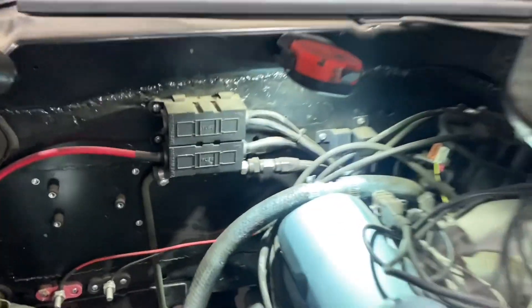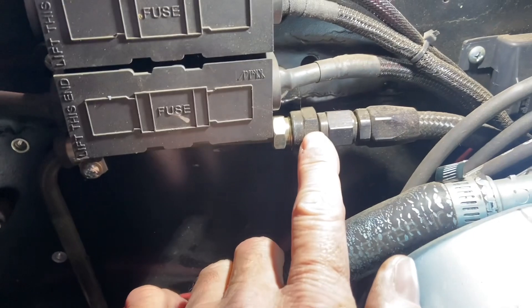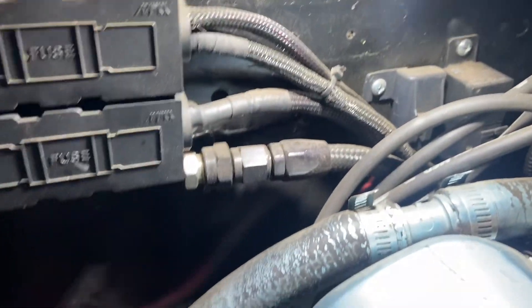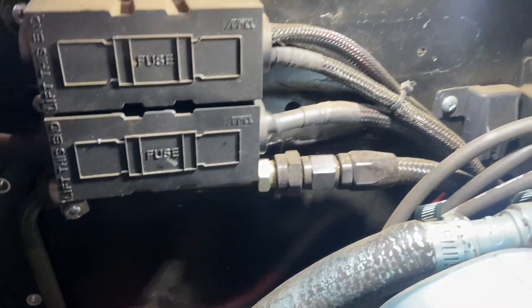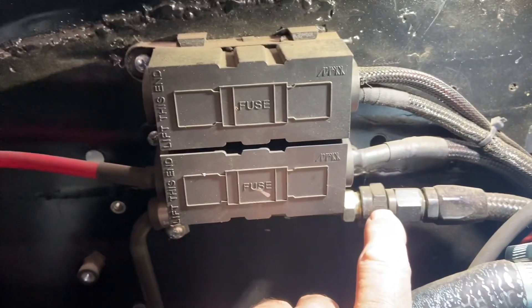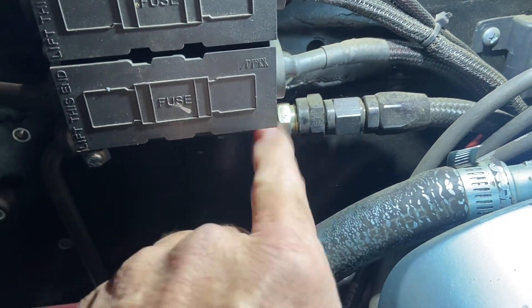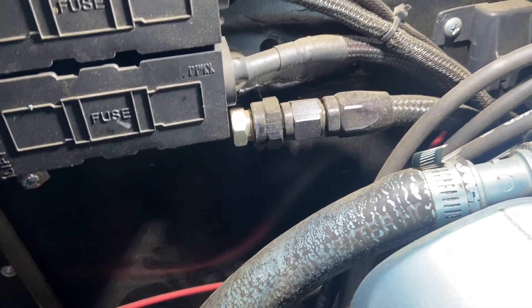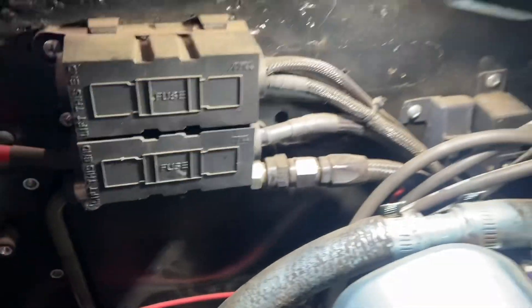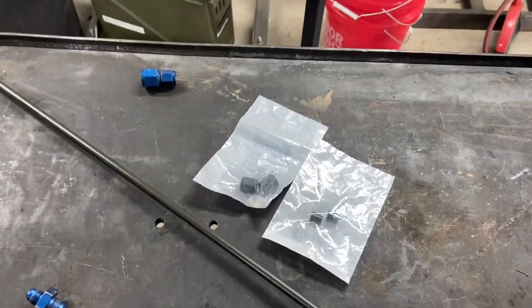Another option for doing an AN fitting to a hard line is this fitting right here. Right now there's pressure on the lines because I've been running the Firebird — just running it to make sure it's still running good and tuned up properly. But this little fitting right here is a double flare fitting to an AN fitting, so you can also do it this way. This is a way to bypass using that adapter, and we're going to get into it here in a minute.